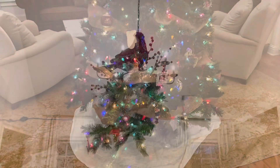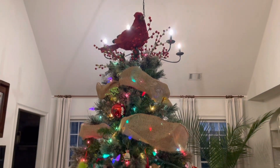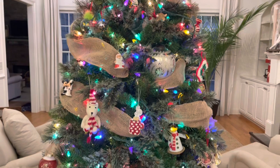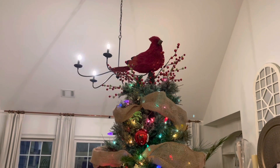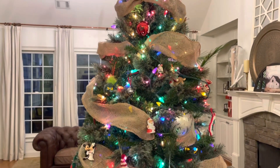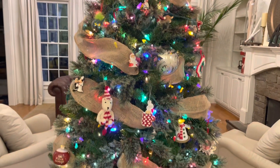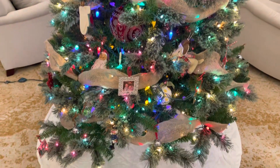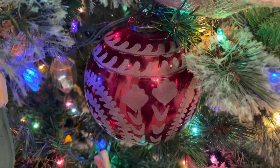We put the tree in a little bit different spot, so I'll link my old Christmas home tour down below if you guys want to see that. It's in a little bit different space, and it makes the room feel more cozy. I'm just really happy with the way it turned out. I hope you guys enjoy it, and that it puts you in the Christmas spirit and helps you want to decorate.